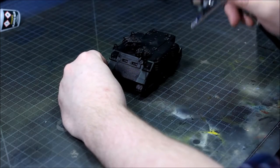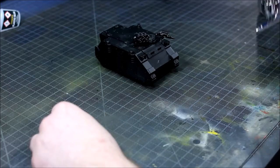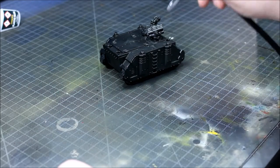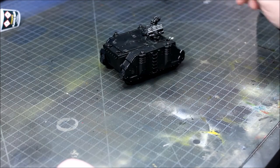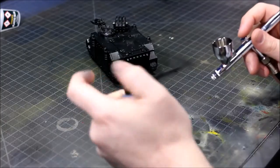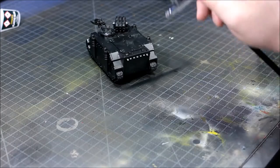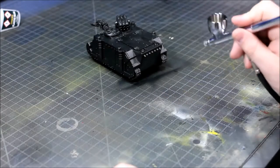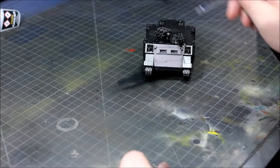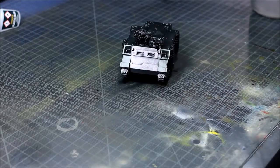Without further introduction, let's go into our first step, which is an all-over coat of Gunmetal Grey from Vallejo Metal Colour. If you were looking for a more rusted or decayed effect, you might use a Hull Red — Model Air do a real good Hull Red — or just something rustier. I'm trying to get a shine to mine; I want chips as well as rust, so I'm starting with Gunmetal Grey. Just make sure you've got full coverage — you want it all over the model. Nothing technical, nothing fancy, you're just spraying the model.